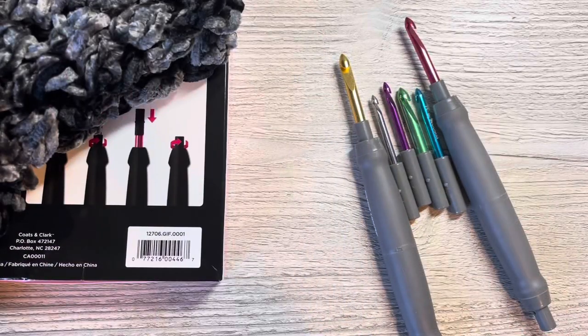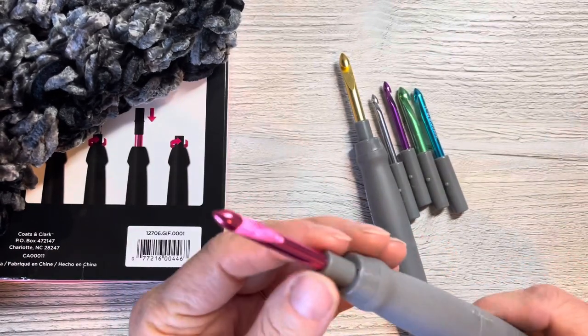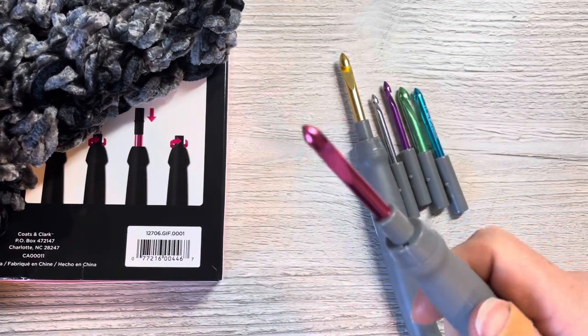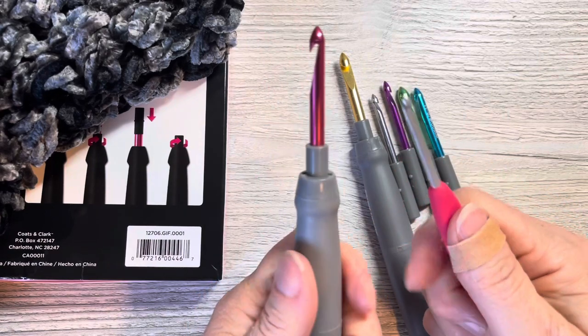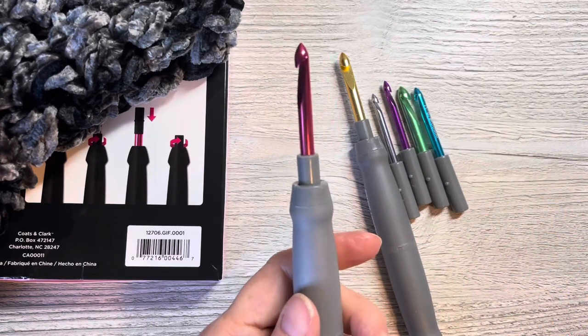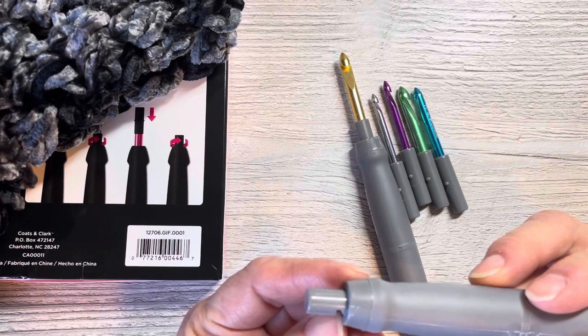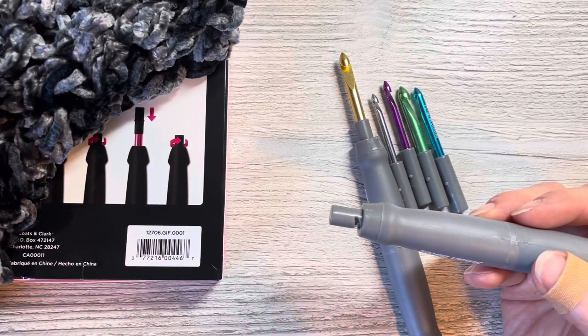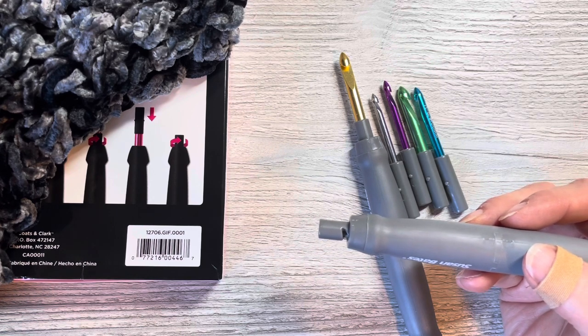So I've used the hook for about three hours to finish my project and I like it a lot. I thought this middle section would annoy me when holding it, but it did not. The grip is great — it is similar feeling to a Clover hook, like a coating on plastic. I used the cutter to cut the yarn on my project, and then again after weaving in the ends.